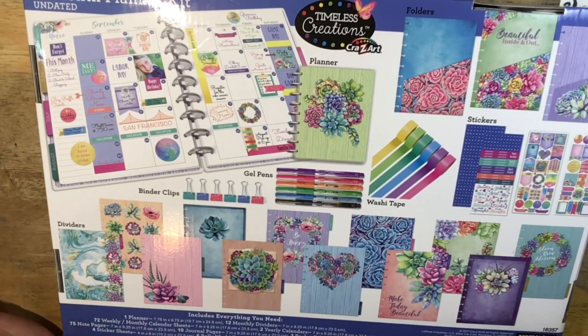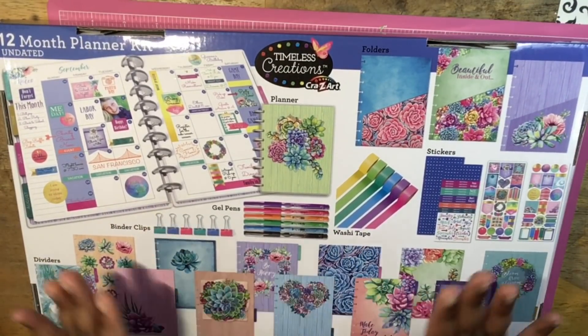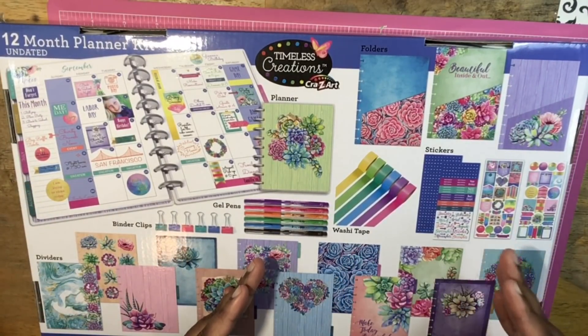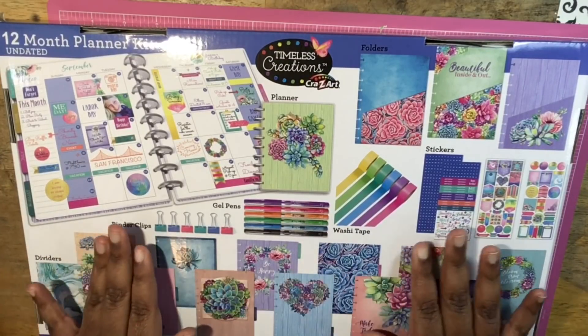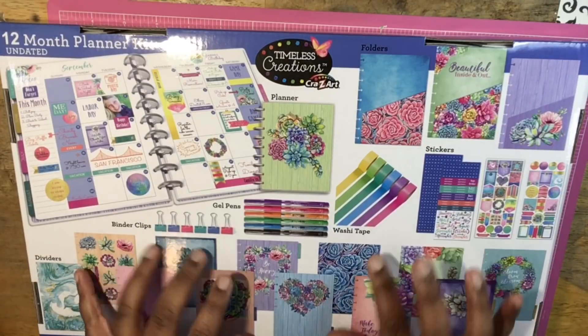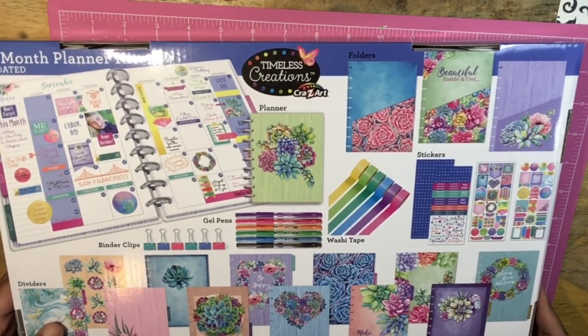Six gel pens and six binder clips. So literally anything that you could ask for as far as having a planner and supplies is right here. I would say that just starting out, this is all you need. You don't need to go to Michael's or go to any Etsy shops to order anything additional. This is exactly what you need for planning — you don't need all the fancy stuff. I buy that stuff because it's cute, I don't really need it.